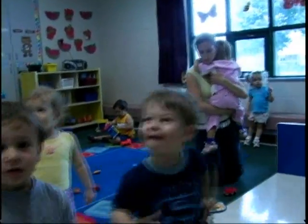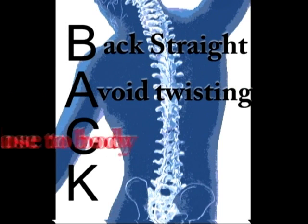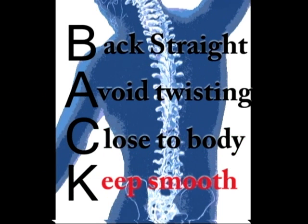An important acronym to remember is BACK: Keep your back straight. Avoid twisting. Keep the object close to your body. Keep the lift smooth. Use this acronym as a guide when engaging in child handling procedures.